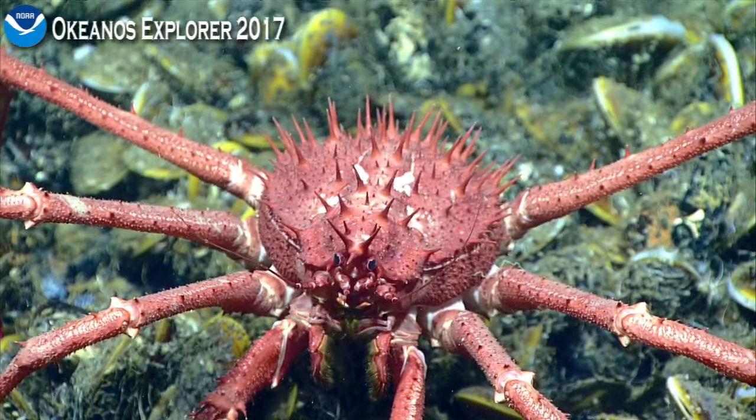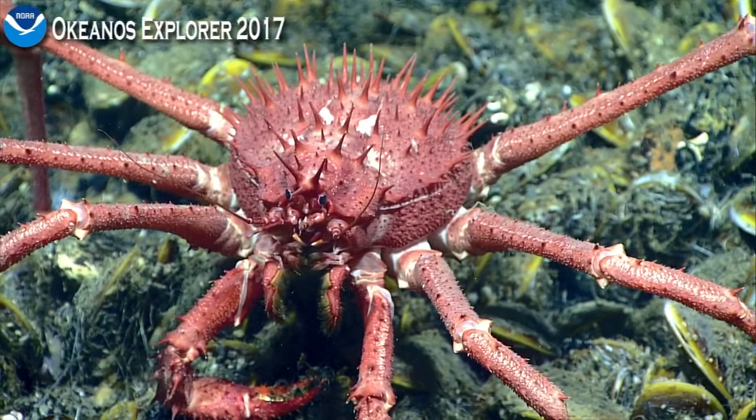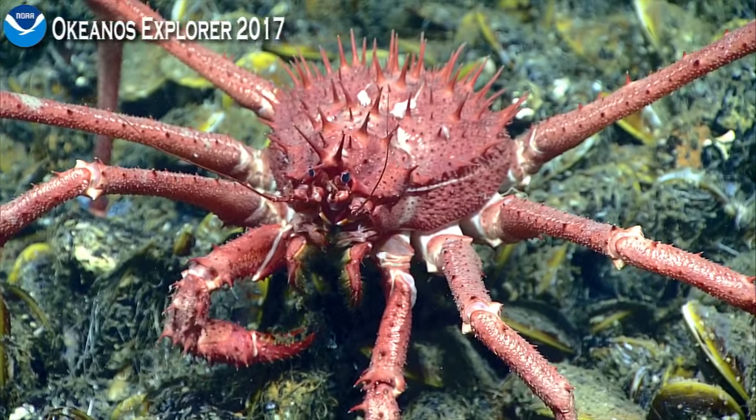So there you can see two of them in particular on one side — those are the palps — which are segmented, sort of finger-like extensions from the mouth parts and their tips.